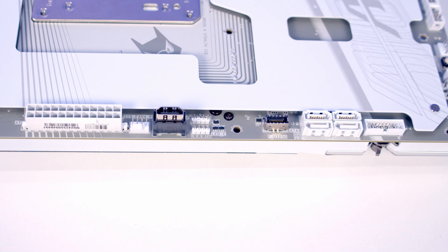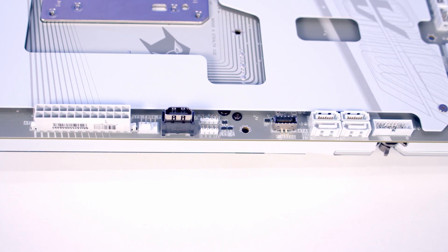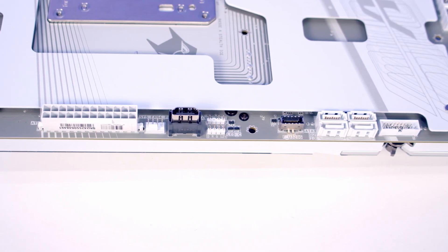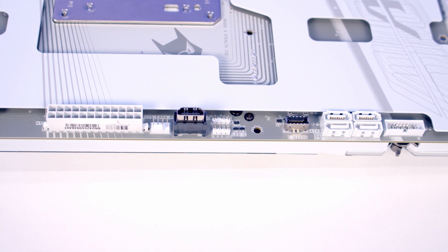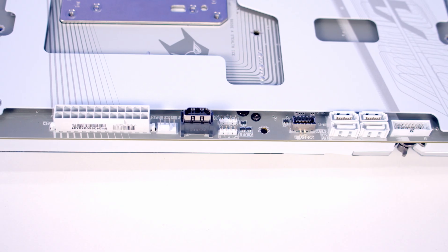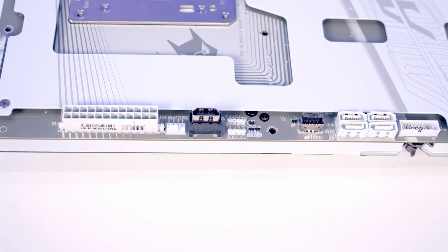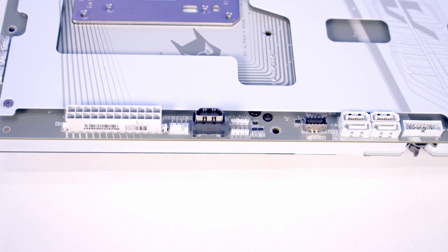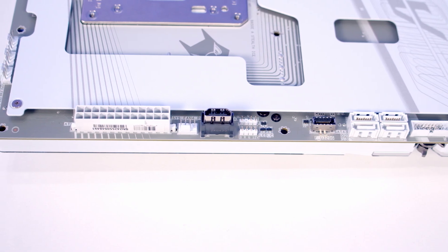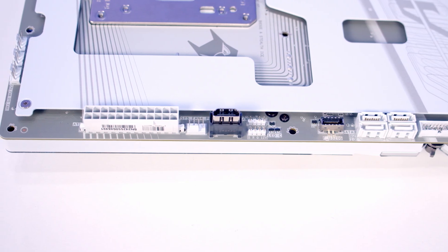Working up the left-hand side: first we've got a USB 3.2 Gen 1 header supporting speeds of 5Gbps. We've then got four SATA ports followed by our front panel Type-C header supporting up to 20Gbps. We've then got the motherboard's second 3-pin 5V ARGB header with a 4-pin 12V non-addressable header next to it. Just above these is an HDMI 1.4 port, useful if you want to install a sensor panel in your build. We've then got another system fan/pump header and just above that is our 24-pin motherboard power connector.